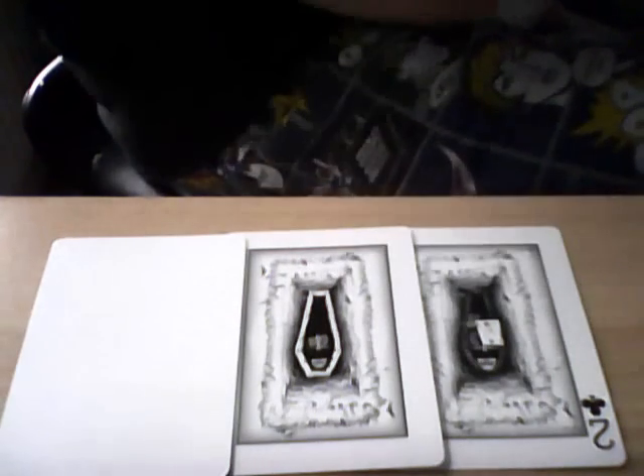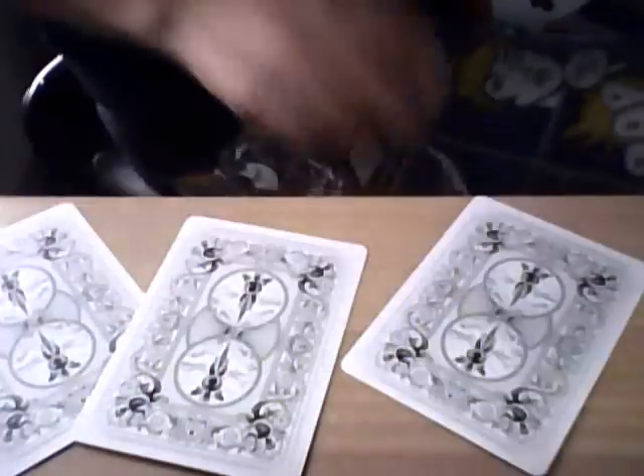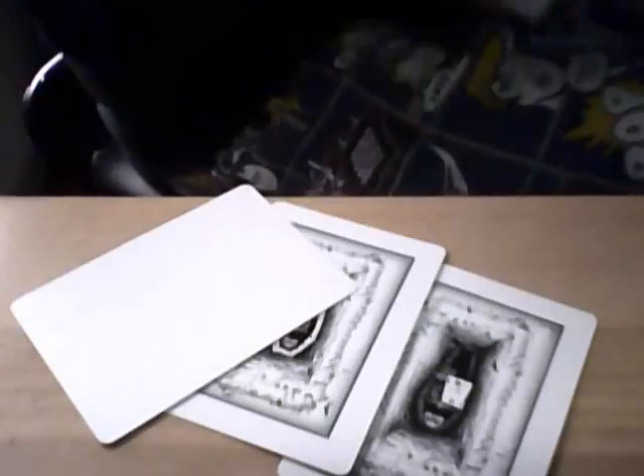What you need is three cards from the gaff deck. You need the two of clubs coffin card, you need the coffin card, and you need a blank card. They all have the ghost back — ghost rider back.